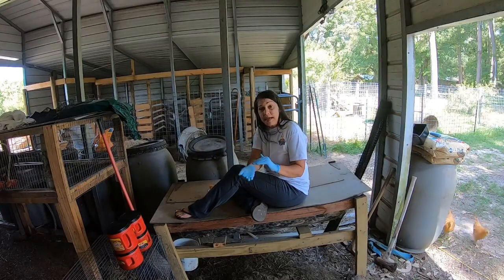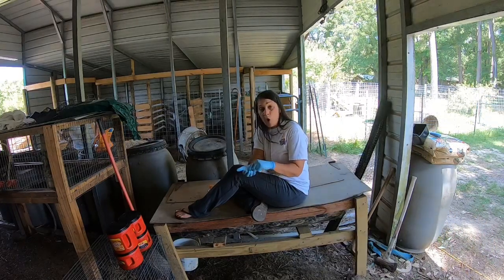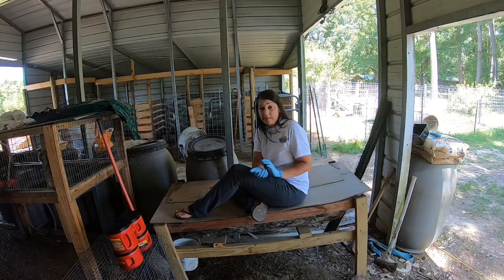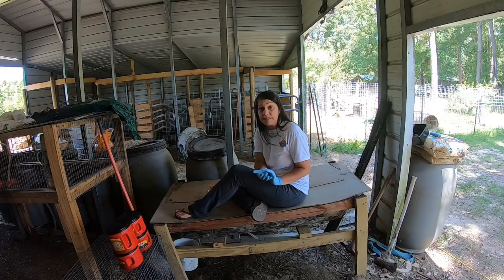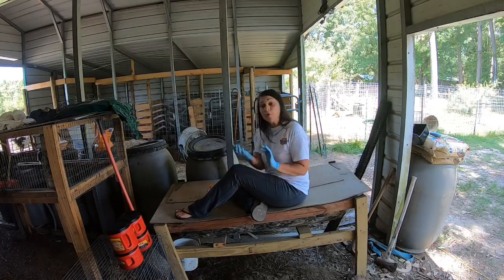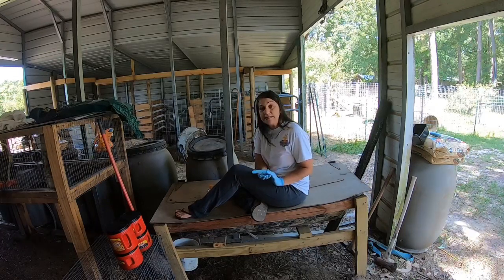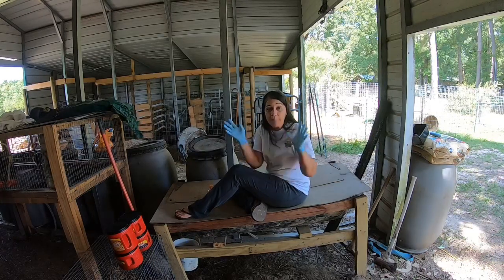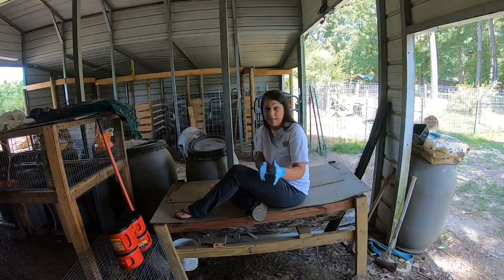Take that worm casting, put it in that hole, place your seed in there with the worm casting, and do your covering. Let me tell you what that seed sitting in that worm casting becomes - it becomes disease-resistant. These microorganisms, all organic farmers are going to tell you this - they germinate inside the seed. I'm not scientific, so I don't know how it happens, but it works.